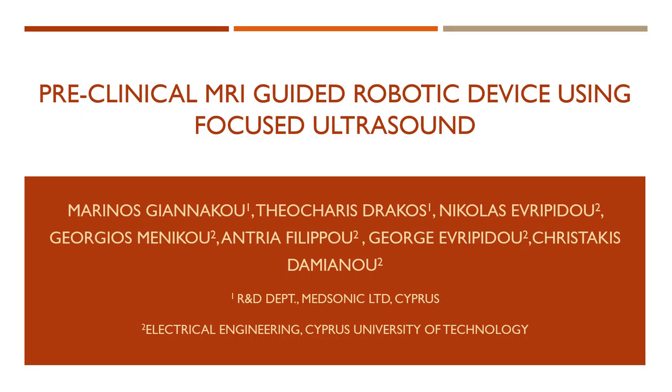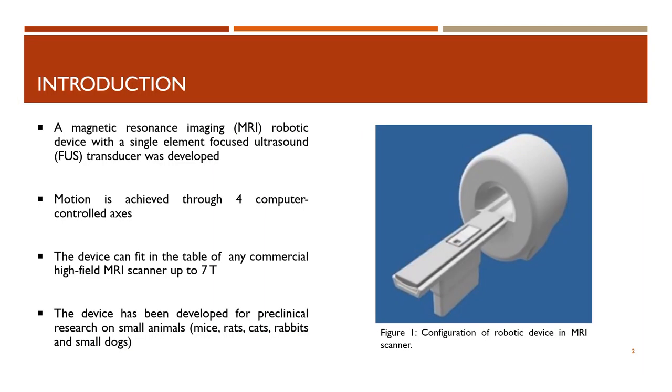Hello, my name is Andrea Filippo from the Cyprus University of Technology and I will present to you a preclinical MRI guided robotic device using focused ultrasound. A magnetic resonance imaging robotic device with a single element focused ultrasound transducer was developed. The motion of the device is achieved through four computer controlled axes. The device can fit in the table of any commercial MRI scanner up to 7 Tesla and it has been developed for preclinical research on small animals.